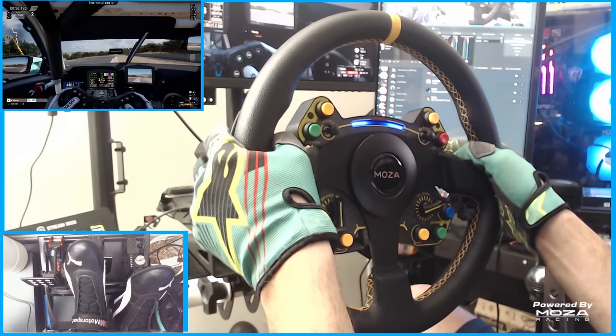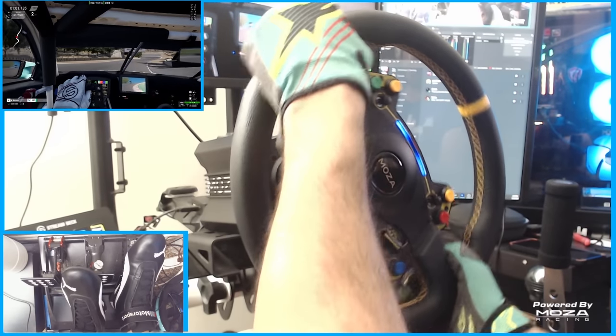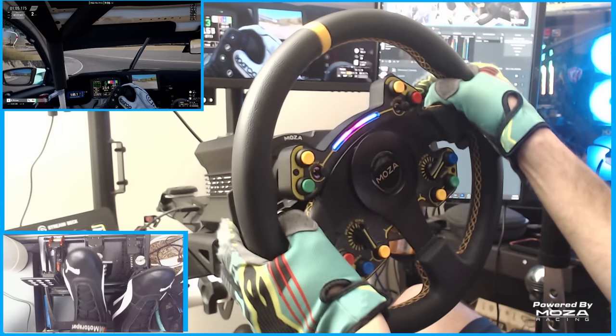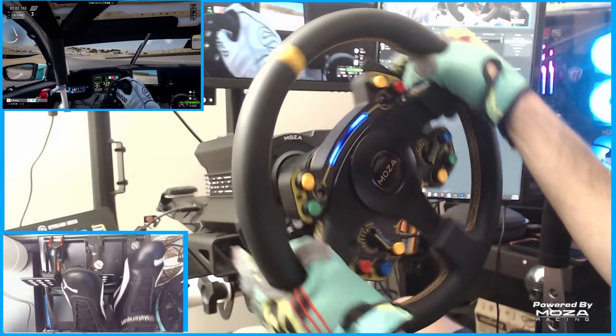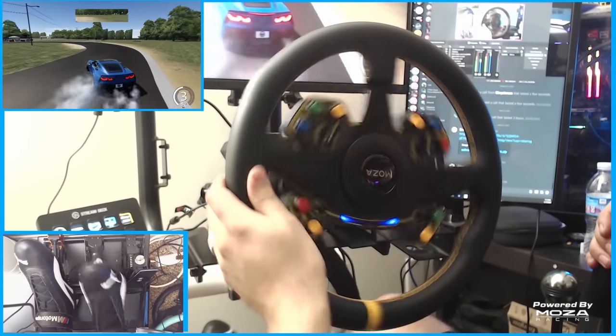Having the dials and everything at your fingertips felt so nice in ACC that I can't wait to continue racing on it. I only tried it in ACC, but I did hear the Moza R9 base works very well in other games such as iRacing.